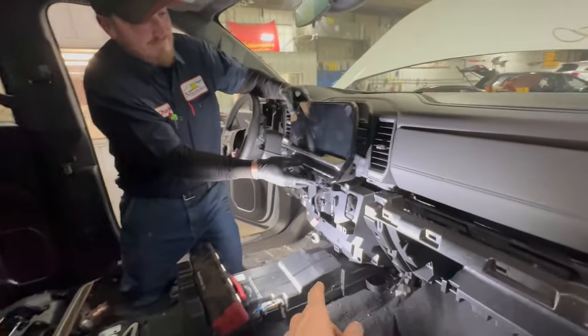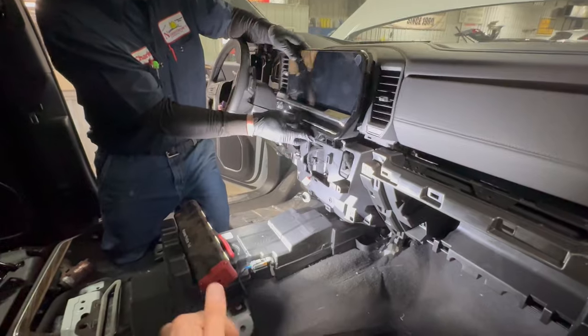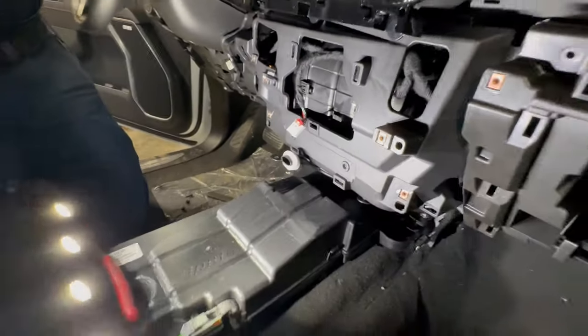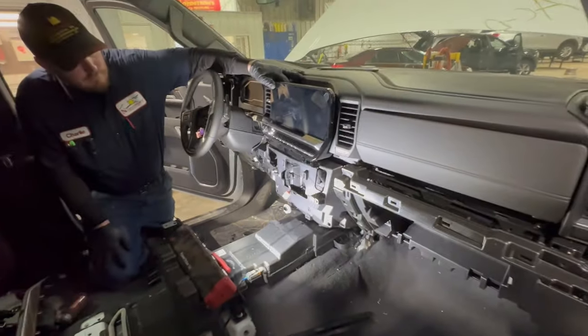Thanks for showing us this. You can also see this is where the Bose amp is at, and we're going to do another video. You see this little air tube right here? I'm going to tell you about that when we go in the back and look at the center console on a separate video.